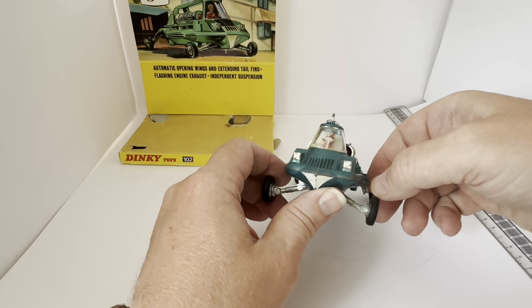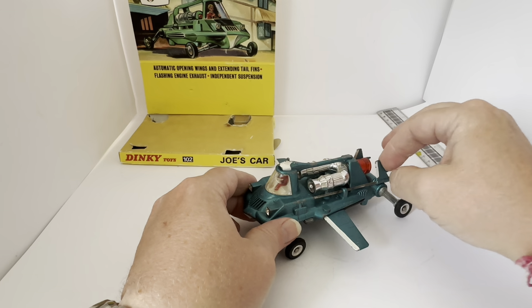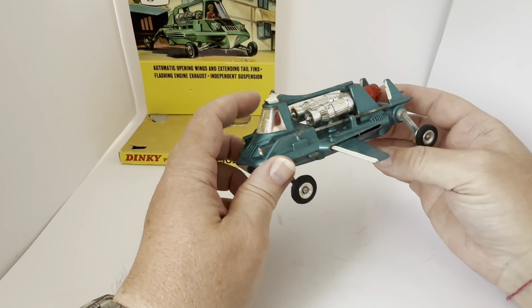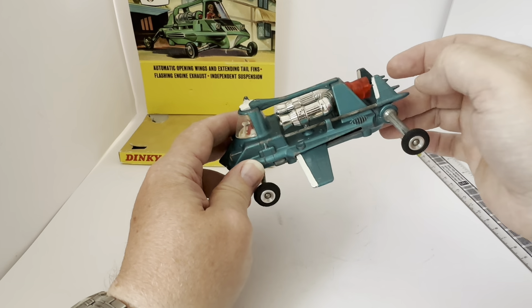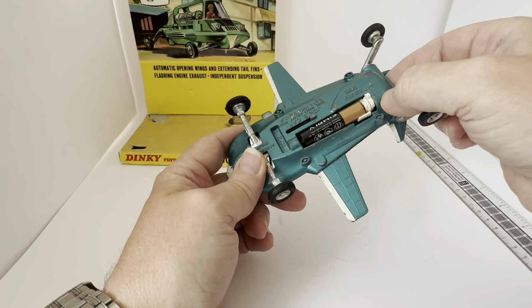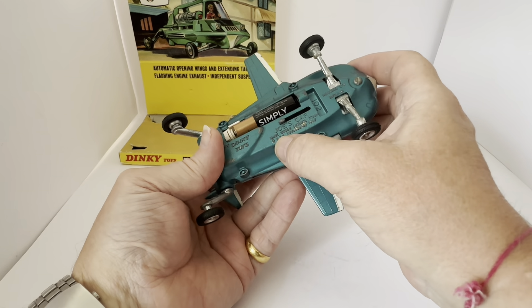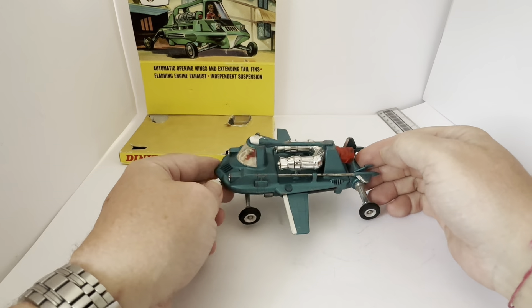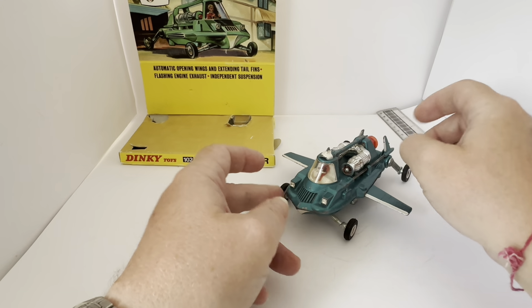What a wonderful model. This particular one is one of the earliest versions produced, identifiable by the white stripes on the wings and the white tip on the bar that runs across from the cockpit to the chrome engines and the light. On later versions, some didn't have the on/off switch and some had the licensing information removed from the bottom. This early version has the 1967 date stamp.